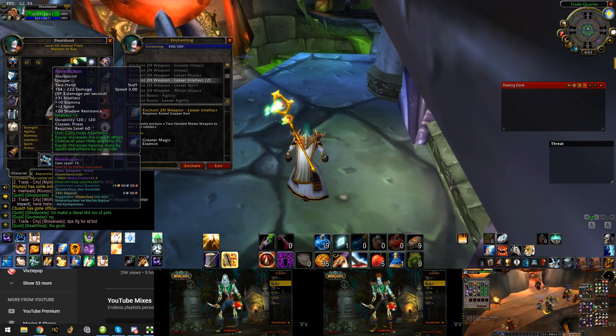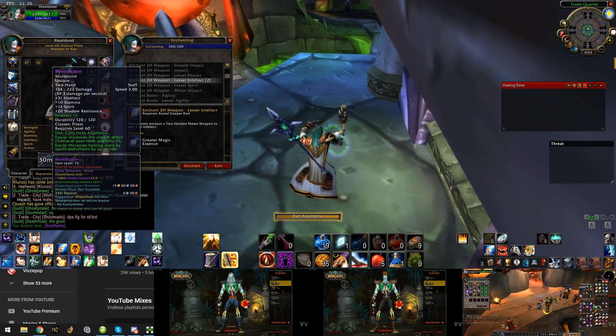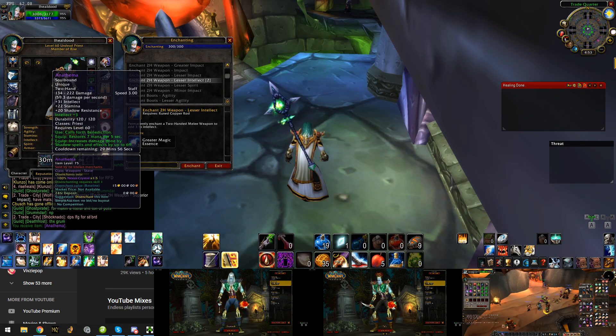In this video I'm going to be changing my Benediction to an Anathema and then changing back, and we're going to see if the enchant stays. It does, and apparently I have to wait 30 minutes to change it back.